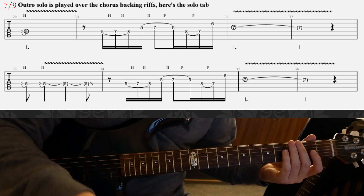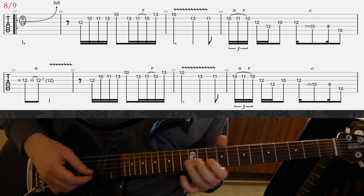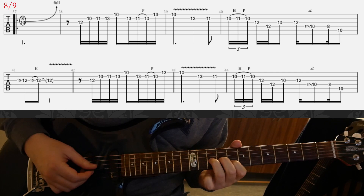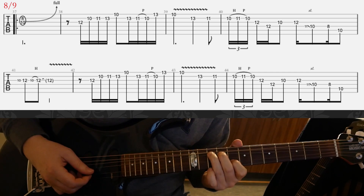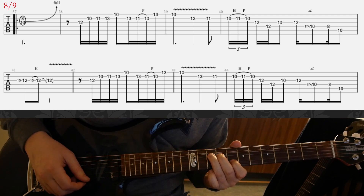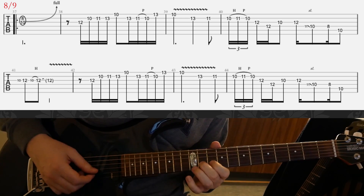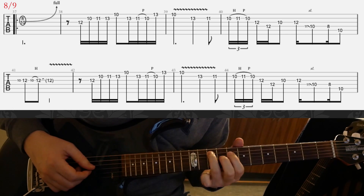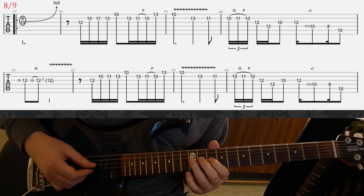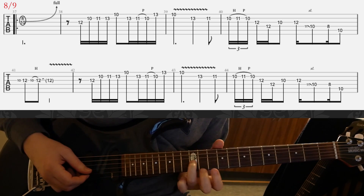On slide eight, the solo continues but now played one octave higher, and we start it differently with a unison bend — that's the B string at the 8th fret, G string at the 10th fret, bending the G string a full step. Then there's a little lick, and in the second line almost the same but the first bar is different — a quick hammer-on lick hammering on to the 12th fret.